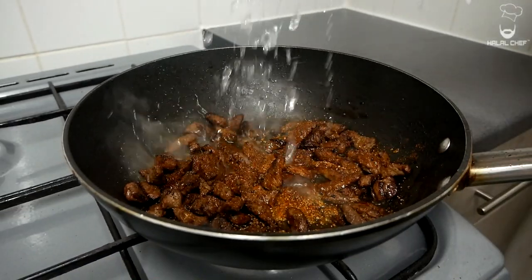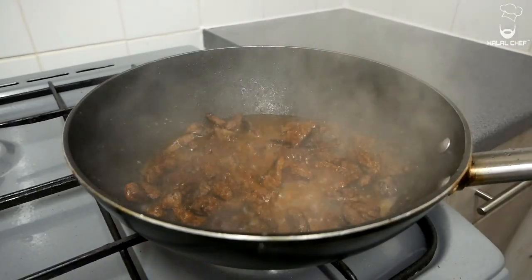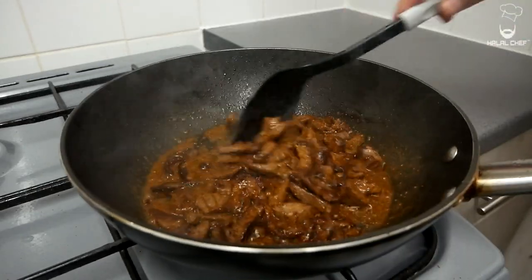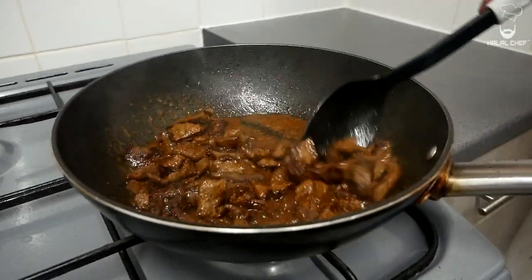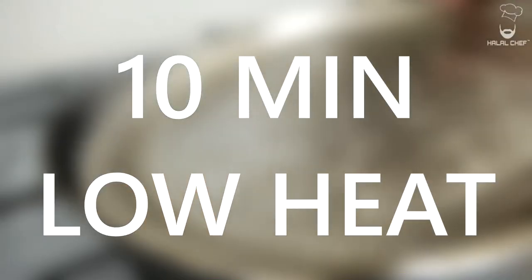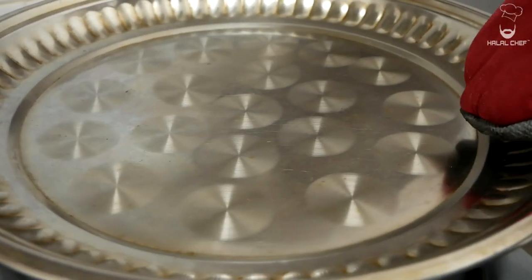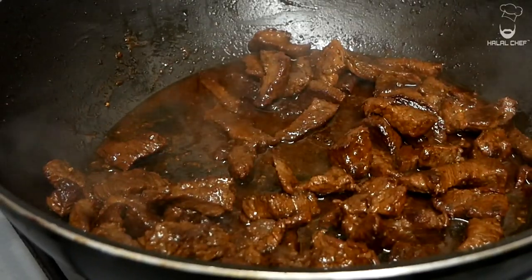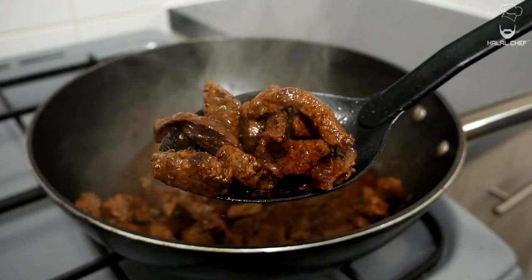Add a light touch of water and give that a mix. Leave it covered for 10 minutes on low heat. The beef is ready — just turn off the heat. Our delicious beef strips are done.